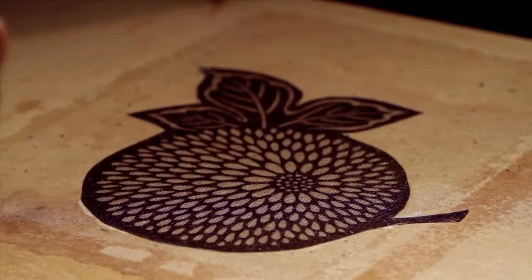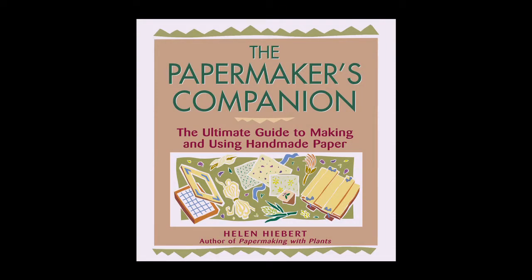This footage serves as a visual companion to my book, The Papermaker's Companion. You can find more specific details about each step in the papermaking process in the book.